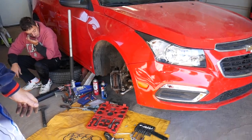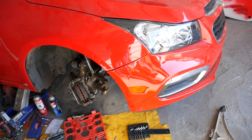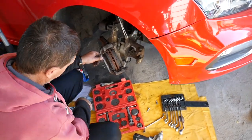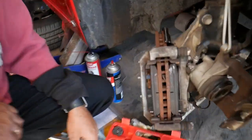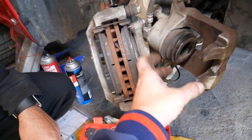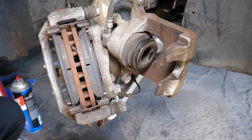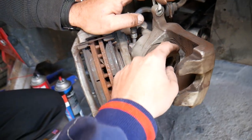We are putting new brakes on a Chevy Cruze. If you have a single piston caliper, this video will help you figure out how to compress it, and we'll be using the brake compressor kit. If you have a dual piston caliper — meaning two pistons — we also have a video on how to compress a dual piston caliper, so check that out as well.